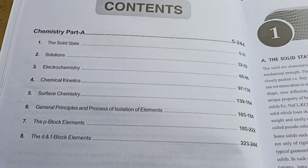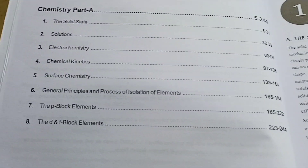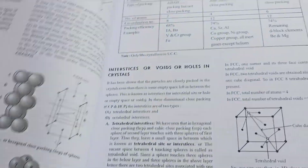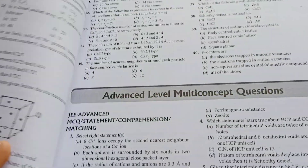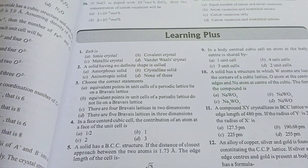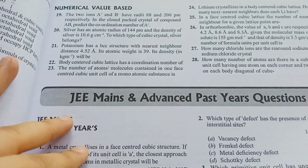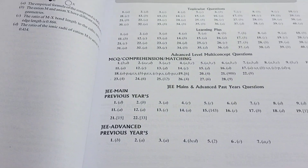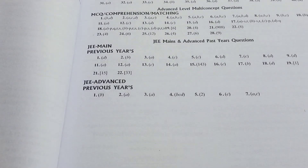Let's get into the details. You can see this is the contents part of the first book of chemistry. Theory is a big part — it's very detailed theory, so you don't need to take any extra books. You can see there are all-level questions, learning plus exercises, topic-wise questions, and the last one is the PYQs. So you don't need a separate book for PYQs — you get the PYQs and the answer keys right here.